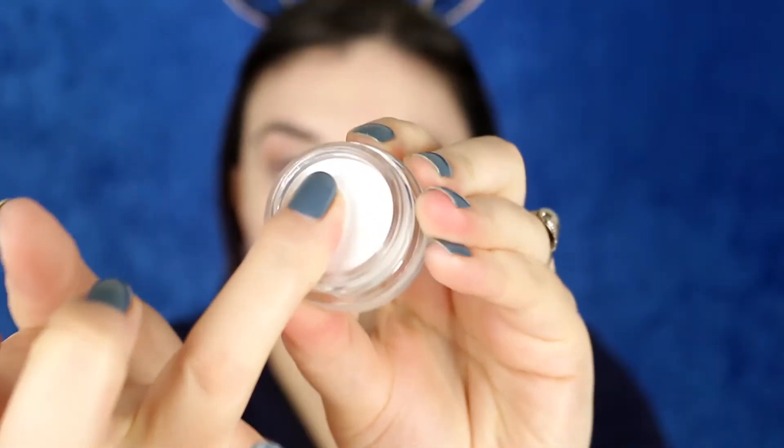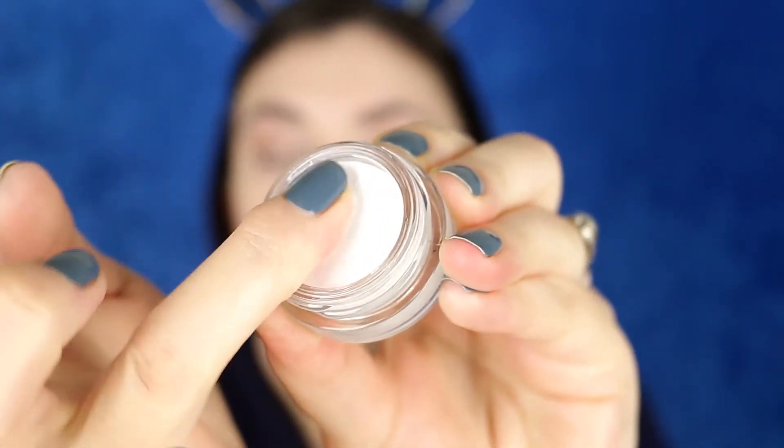I'm going to prime my lids with the white pomade from Makeup Revolution, using my finger to apply it all over the lid and all the way up to the brow bone. This really helps bright colors pop even more. It is a little bit on the dry side, but once you work it out it's not too bad. Then I'm just going to set that with a little powder.